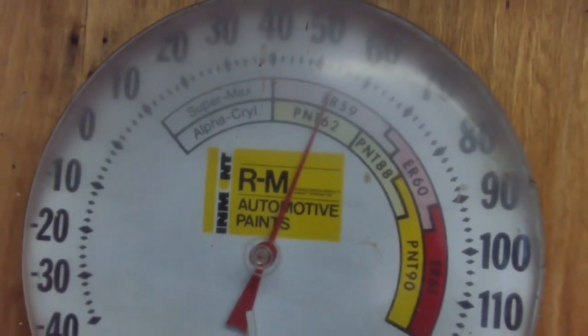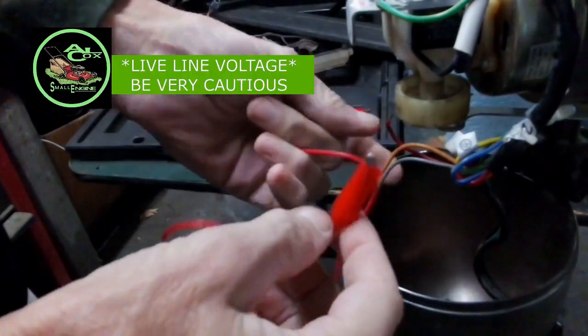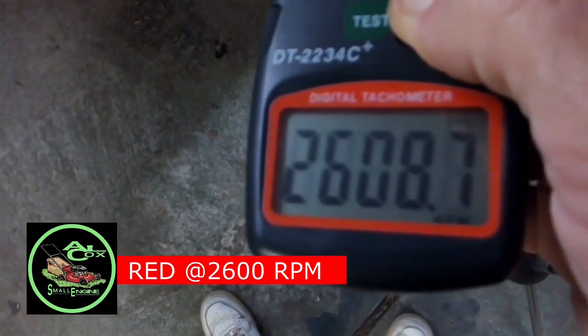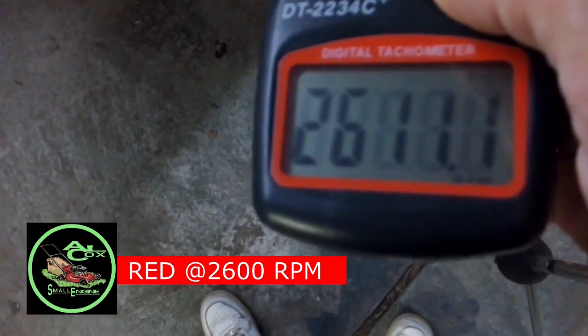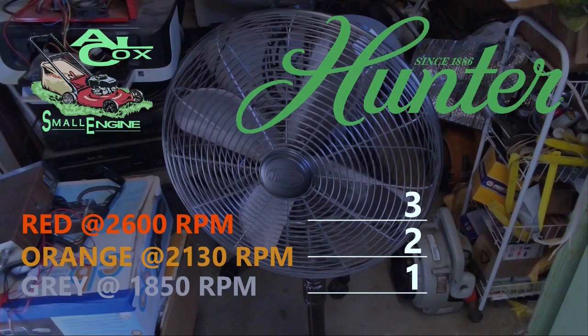54 degree day in the shop, 52% humidity, and I'm working on a fan. My purpose here is going to be to act as the switch and short out my wires from the coil winding to get my RPM speed. My red wire is around 2600 RPM. My orange wire is going to be around 2130 RPM. My gray wire around 1850 RPM. So this is the way I'm going to wire my switch: red goes to number 3, orange to number 2, gray to number 1.